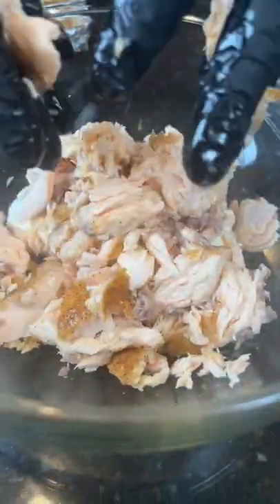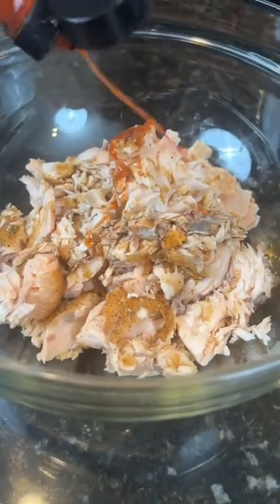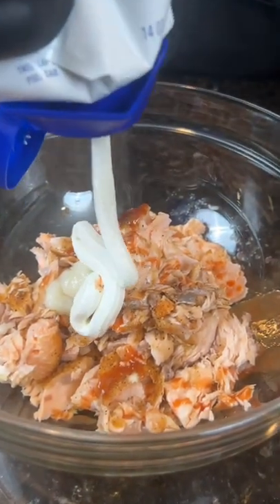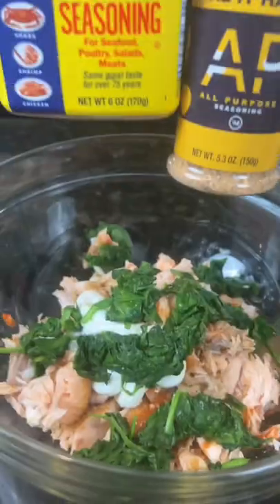Add eight ounces of room temperature cream cheese, followed by a couple dashes of Worcestershire sauce and whatever your favorite hot sauce is, followed by a little garlic paste, one tablespoon of sour cream, and one teaspoon of fresh squeezed lemon juice to brighten things up.